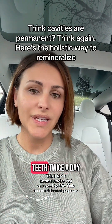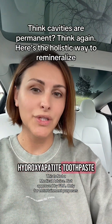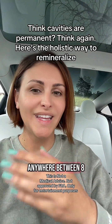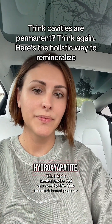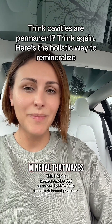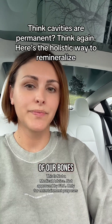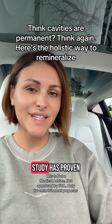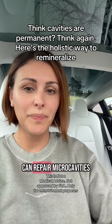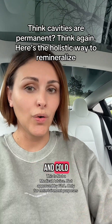First, you're going to start brushing your teeth twice a day with high potency hydroxyapatite toothpaste. Make sure that your toothpaste contains anywhere between 8 to 10% hydroxyapatite. The latest clinical study has proven that this non-toxic mineral can repair micro cavities and also reduce sensitivity to hot and cold.